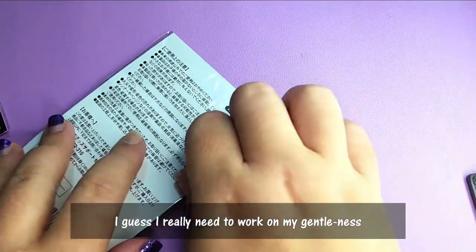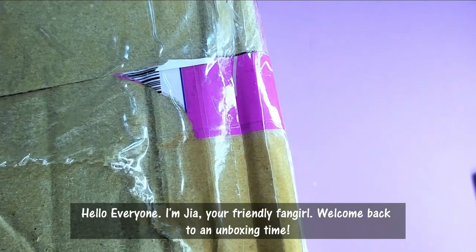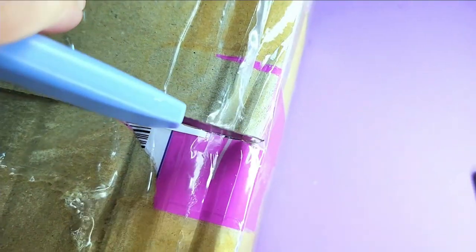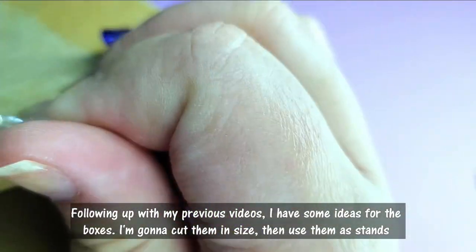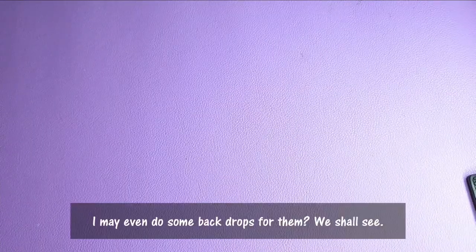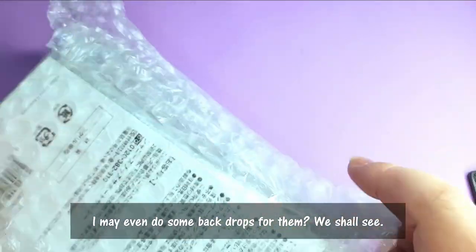Well, I guess I really need to work on my gentleness. Hello everyone, I'm Jia, your friendly fangirl. Welcome back to another unboxing time. Following my previous video, I have some ideas for boxes — I'll use them as stands. I may even do a backdrop. We shall see.